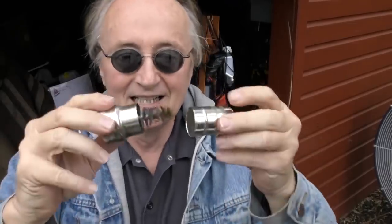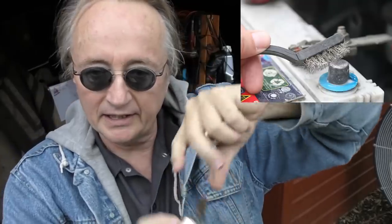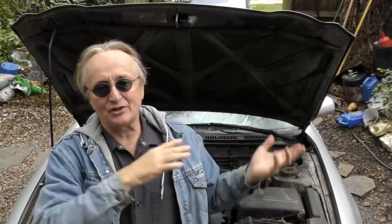It's a simple fix. Get one of these battery terminal cleaners — take the battery terminal off, clean it inside, then use the end with the little brushes to clean the top of the terminal on the battery itself, then put it all back together again.